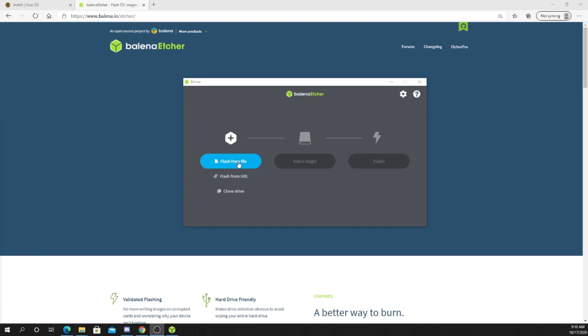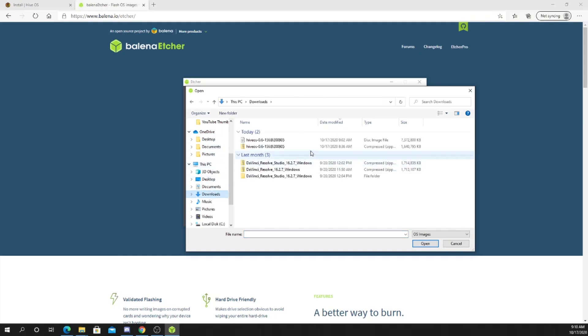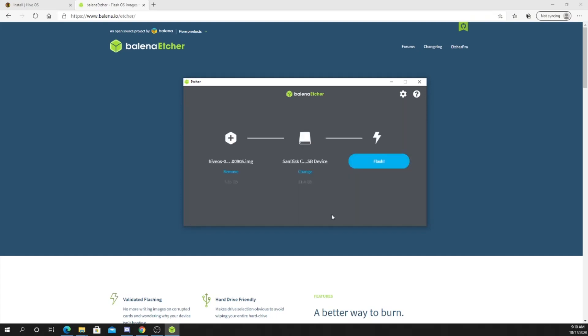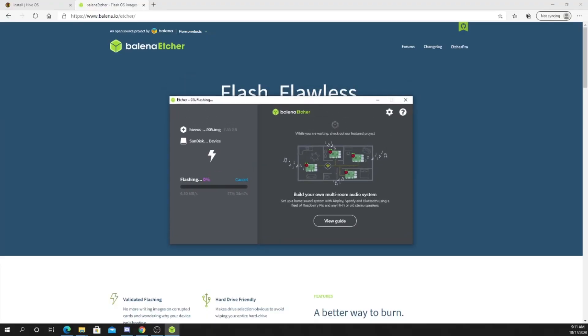Alright, so what you want to do here is select 'Flash from file', go to your downloads folder, click on the image, and you want to select the target. We have our 32-gig SanDisk USB which is plugged in — so you want to select that, and then you want to click 'Flash'.